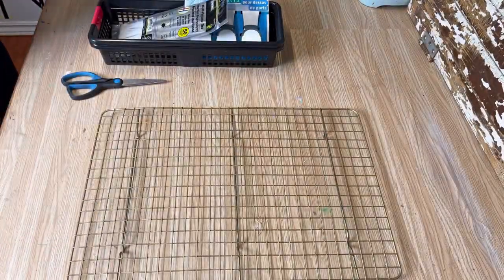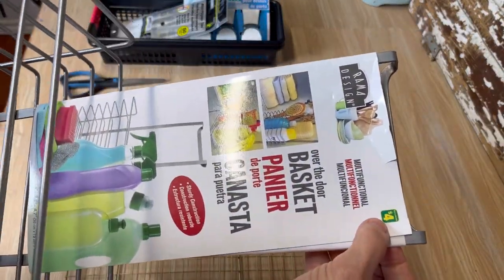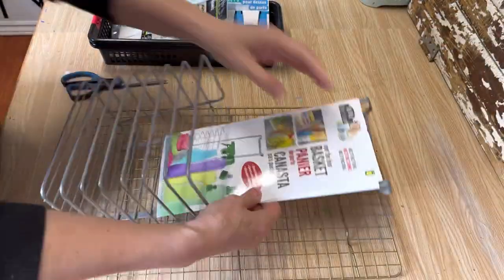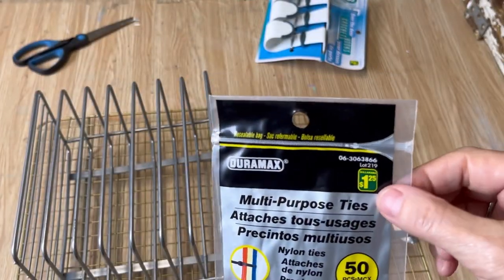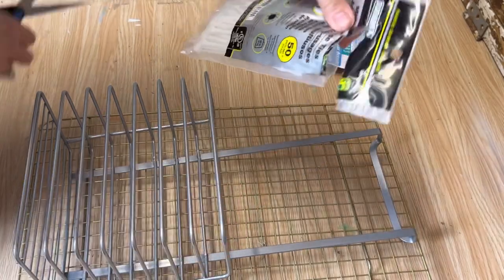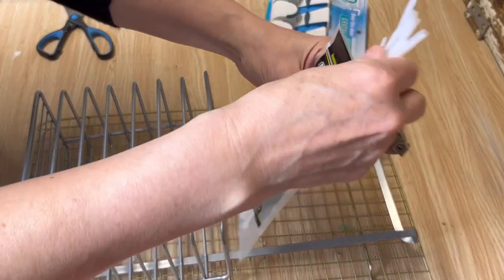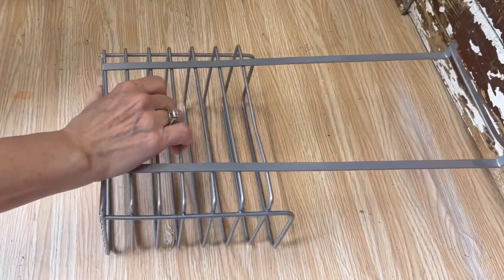You want to get the cooling rack that has the little legs on the bottom. The over-the-door basket was also four dollars at Dollarama, and we're going to use the multi-purpose ties to attach them together. I picked up the 50-pack — they're six inches long and they work perfect for this project. If your craft room is like mine, we never have enough room for storage. I love putting this together; it holds so much stuff and makes it really easy to organize.